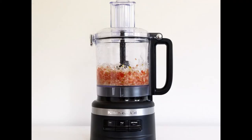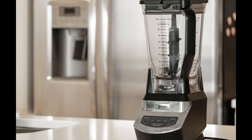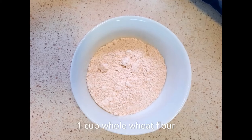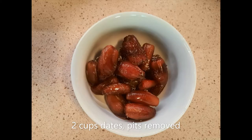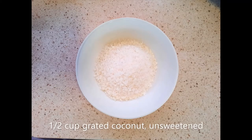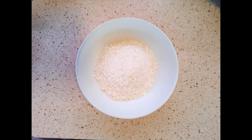You will also need a food processor or blender to make this dessert. You will need 2 cups of unsalted walnuts, 1 cup of whole wheat flour, 2 cups of dates with pits removed, 1 teaspoon ground cardamom, half a teaspoon of salt, and half a cup of grated unsweetened coconut.